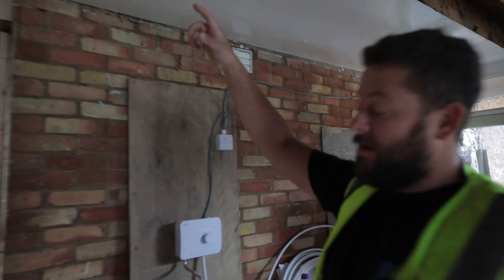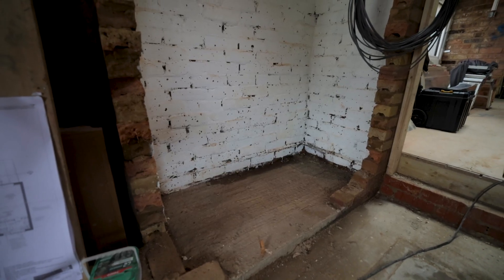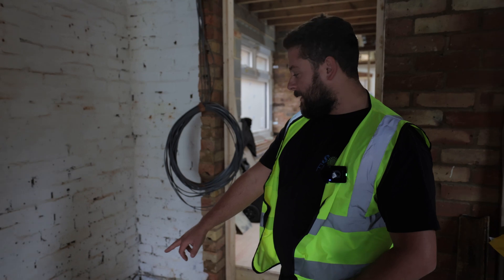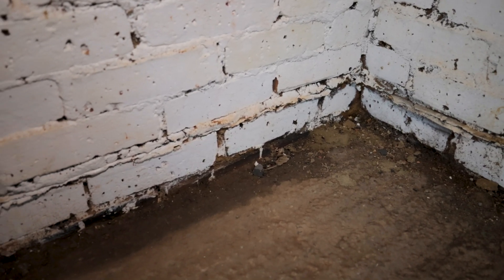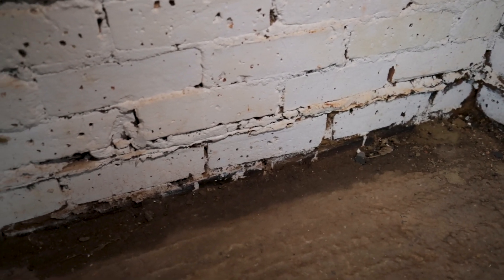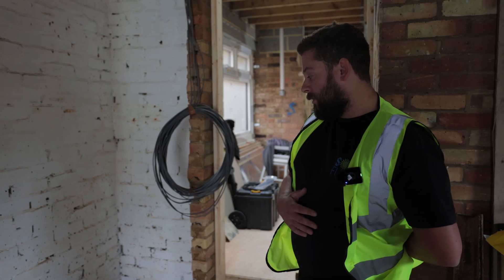We're going to come through this wall on the other side, across and into our Powerwall location just here. The customer said this morning he's worried about this little piece of damp, low level down here, and if we can raise the Powerwall, can we do it? Not too worried about that because it does sit on some little feet anyway, but it may end up hanging it off the wall a little bit higher.